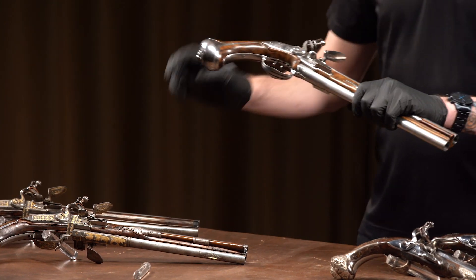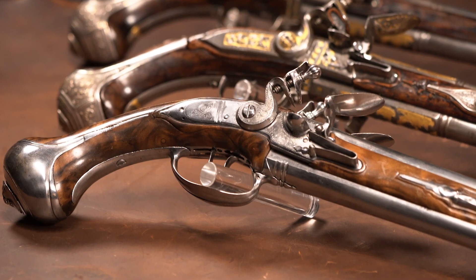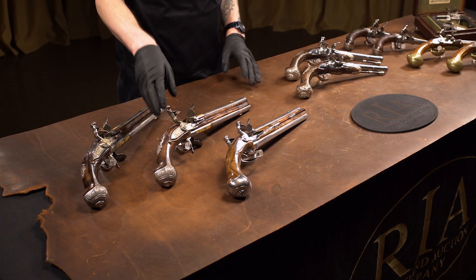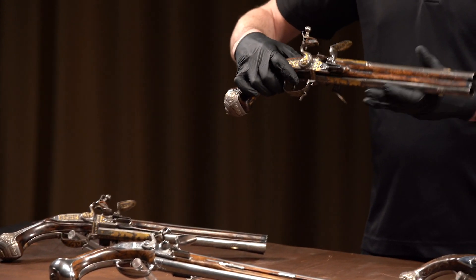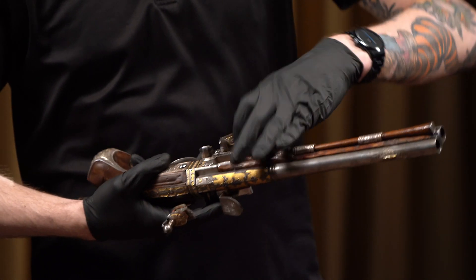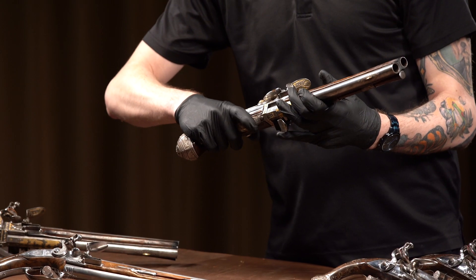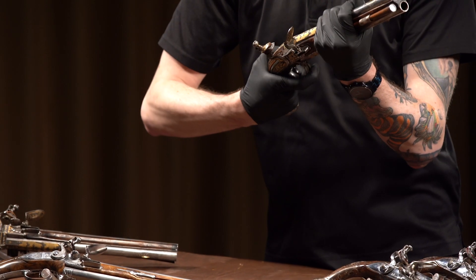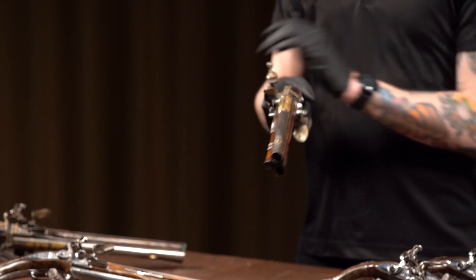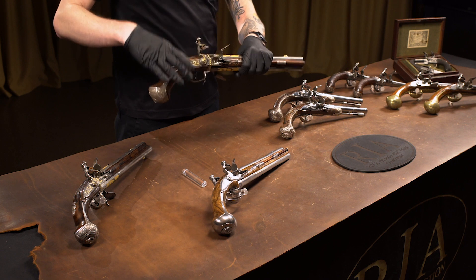A pistol like this would have probably been carried on horseback, given how big it is — obviously it's pretty hard to load while on a horse. We also have what are called swivel breech pistols, also known as wender pistols, which just means swivel in German. On these pistols you actually use a single lock, but there are two frizzens and two flash pans, one for each barrel. By pulling on this little trigger at the front of the trigger guard, you can rotate the barrels. All you'd really have to do to take two shots is fire, cock the hammer back, swivel, and you could shoot again very fast. That allowed you to only have one lock, which makes it a little more compact.